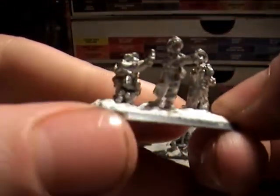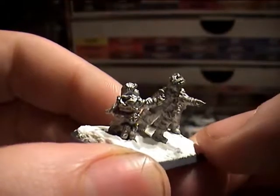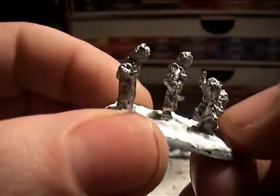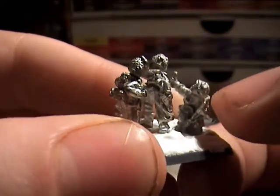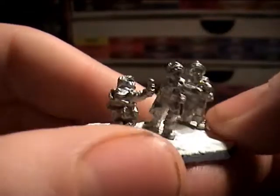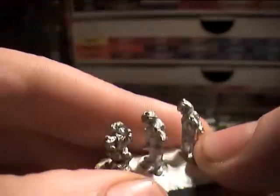So you get a little group of command. You have the guy who's obviously the boss man because he's pointing — classic wargaming style, the guy pointing forward is always the guy in charge. You have a guy with a Thompson machine gun and a radio pack holding up the phone about to give orders to the mortar company, and then you have a guy standing there with a rifle. So that's your command group.